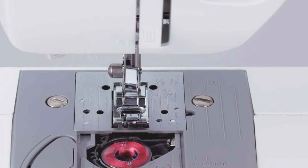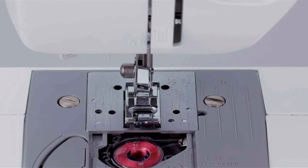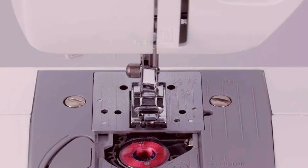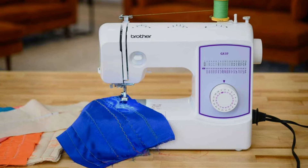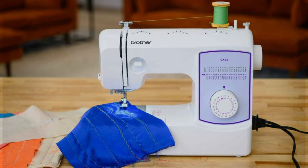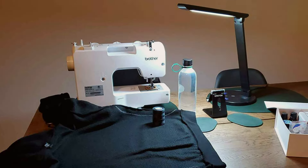Built to last, the Brother GX37 is constructed with durable materials that withstand the demands of frequent use, ensuring years of reliable sewing enjoyment. Its sturdy build and robust performance make it a dependable choice for all your sewing needs. Upgrade your sewing experience with the Brother Sewing Machine GX37 and discover the difference that quality engineering can make.